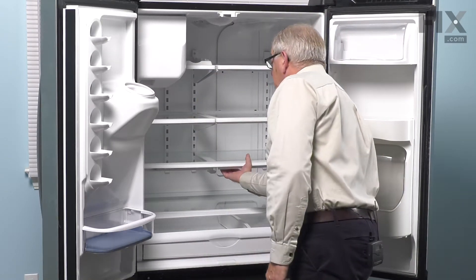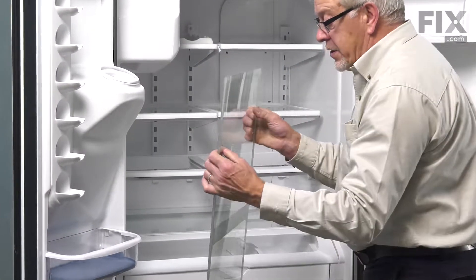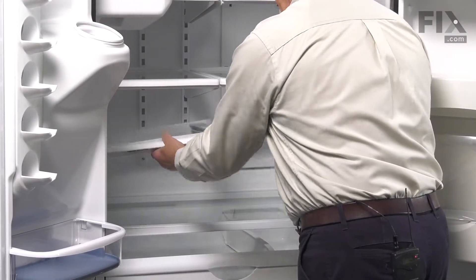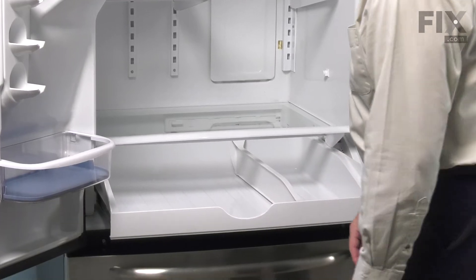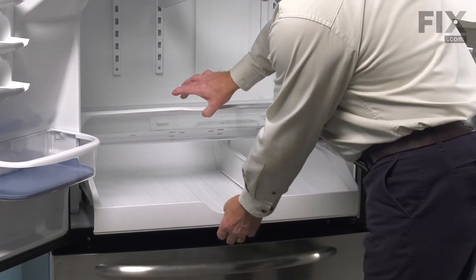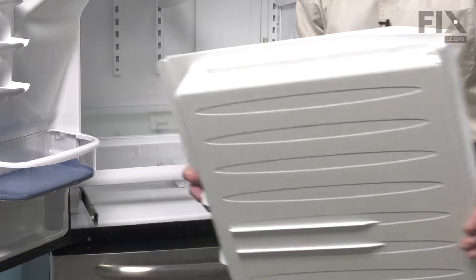Just lift up from the bottom on that crisper glass. Carefully remove it from the refrigerator and set that aside. Lift up on the crisper frame, pull it forward and tilt it to remove it. Then pull that pantry drawer completely out. Once it comes up against its stop, just hold up on the lid, lift up on the front of the pantry, pull it the rest of the way out. We'll set that aside.